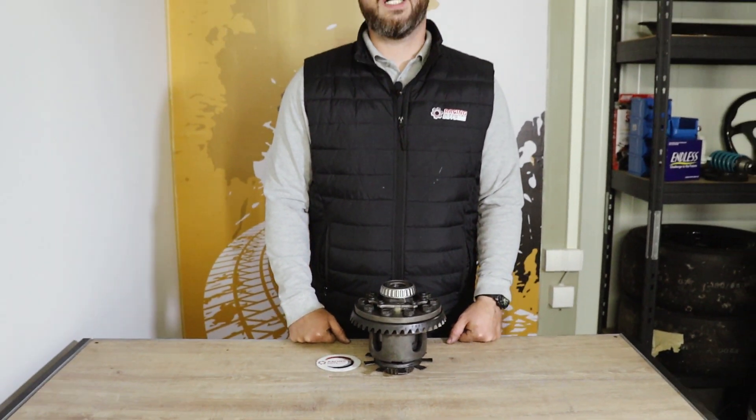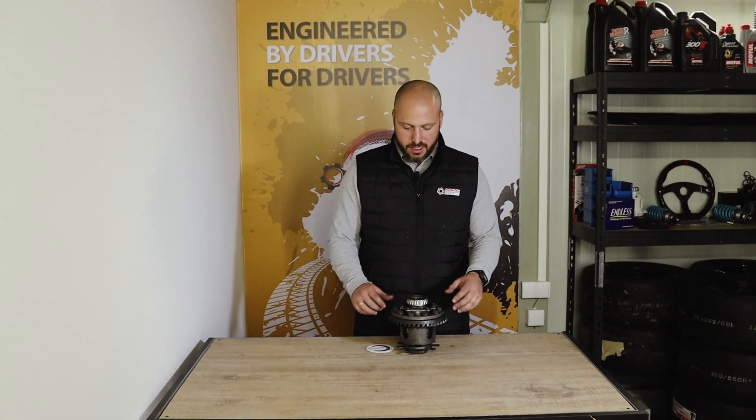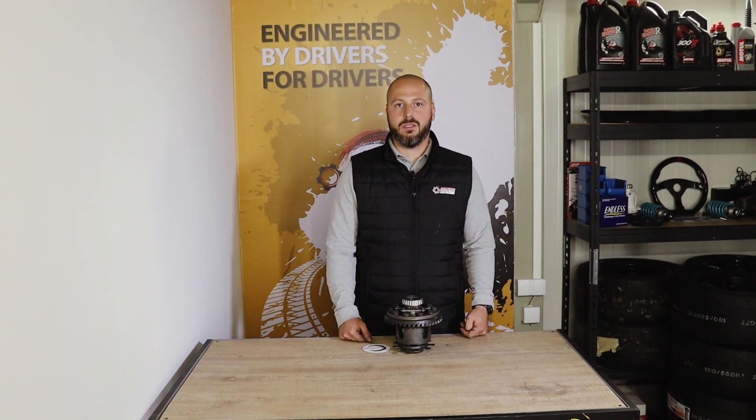We have now shown you all details regarding the installation of our stage one clutch pack inside the factory BMW limited slip differential, 188mm size. We skipped details regarding dropping the differential from the chassis, washing all parts, oiling them, and dismantling the carrier unit itself. If you have questions regarding that, please write us an email — all contact details are in the description. Please subscribe, like, and share if you enjoy our content, and follow us for more videos. Thank you for watching.